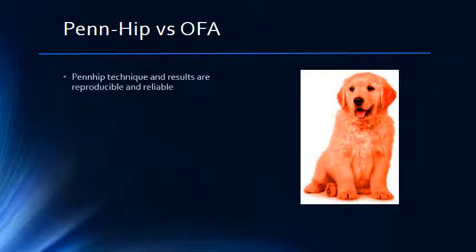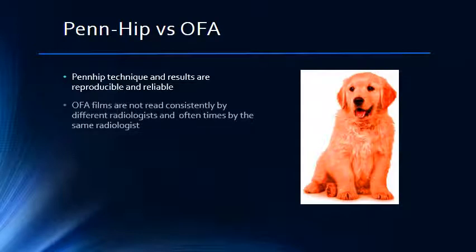The PENHIP technique and results are reproducible and reliable. All veterinarians who can perform PENHIP testing must undergo rigorous training to ensure that the images they produce are accurate and consistent. OFA films require no advanced training by veterinarians. OFA films are interpreted on a subjective basis, and the same films are not always graded similarly by different radiologists, and sometimes even the same radiologist may give a different opinion of the same radiograph viewed at a different time. PENHIP films are graded on a quantitative basis where the radiologist makes specific measurements on the radiograph, leading to much higher consistency between radiologists.